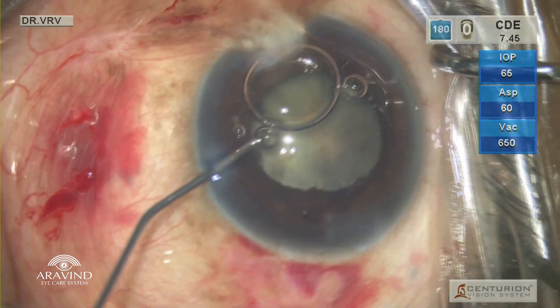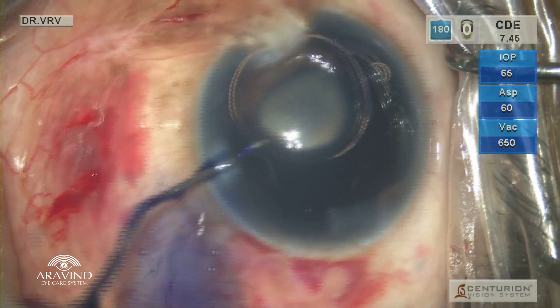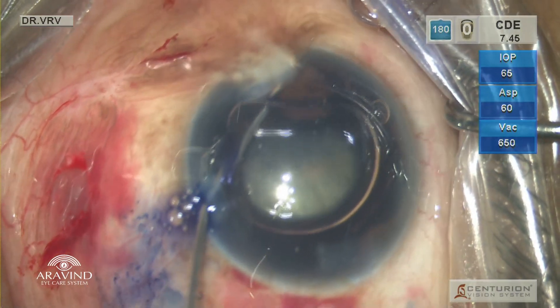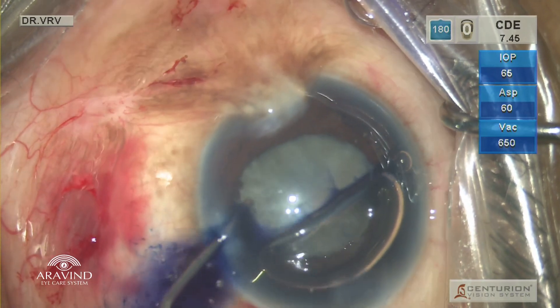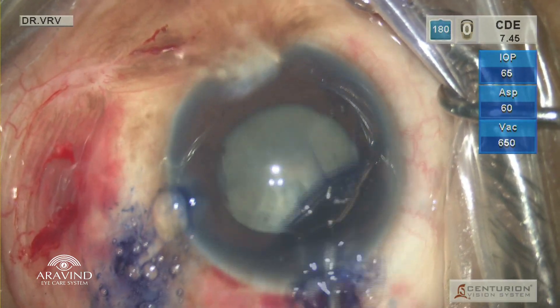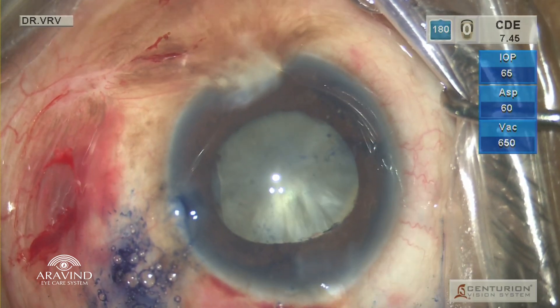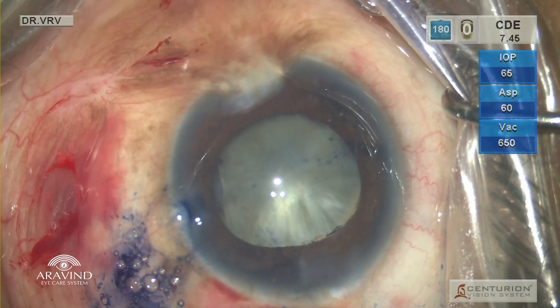Following which intracameral Trypan Blue is injected and a second air bubble is injected so that it paints the anterior lens capsule properly. In cases where the cataractous lens is intumescent, I prefer to fill the anterior chamber with viscoat before doing the rhexis.